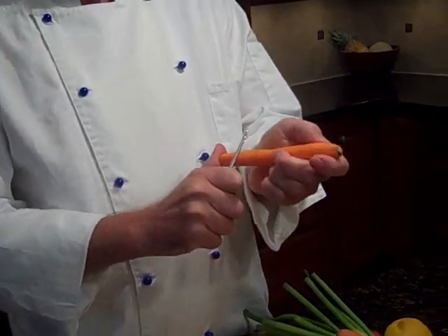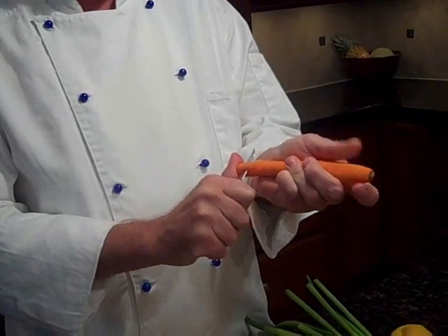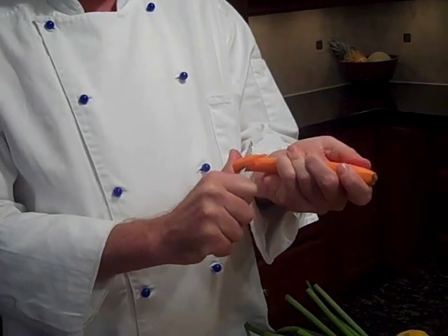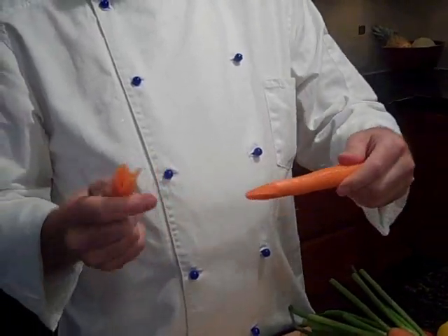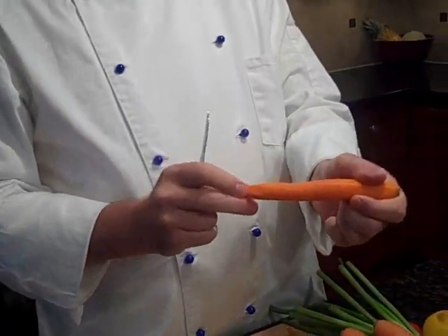You're going to start and make kind of a four-sided triangular type deal. You're going to want to pop that off just like that. That's the beginning of the carrot flower. Then we've got the base.